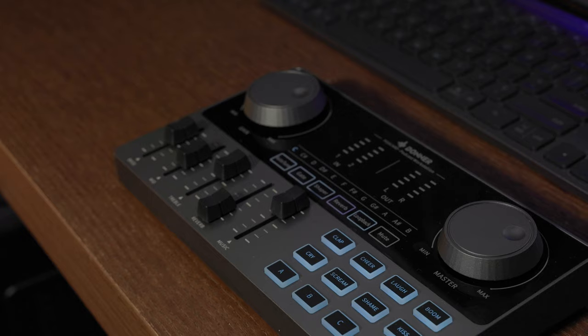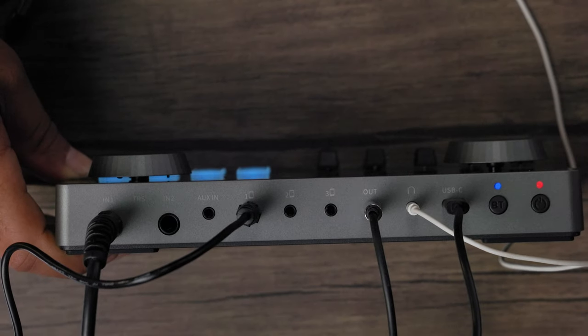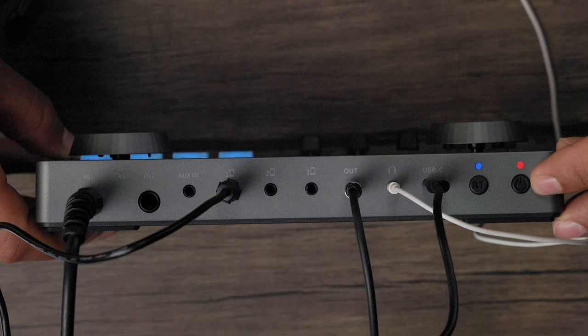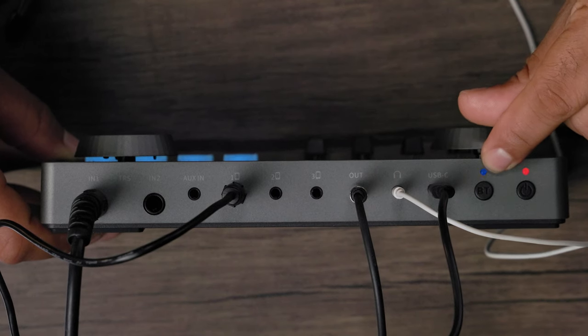Let's get into the inputs for this audio interface, going from one end to the other. First you have your power button — hold that down for a couple of seconds to turn it on and off. Then you have your Bluetooth pairing button so you can pair with multiple devices. And of course you have a USB-C port, which you can use to charge the built-in battery so you can podcast on the go.